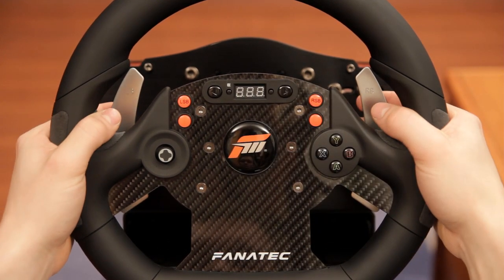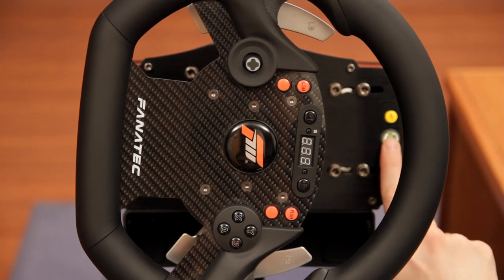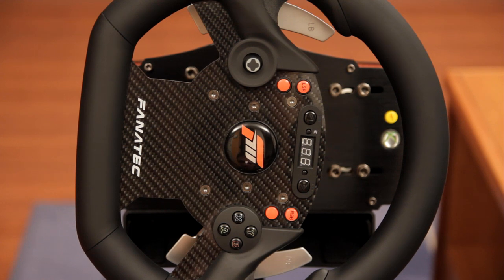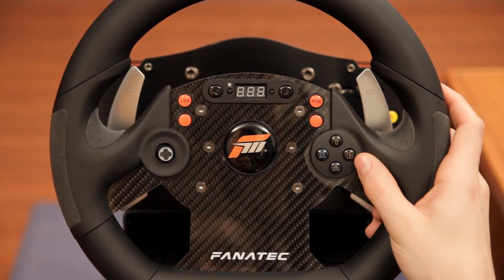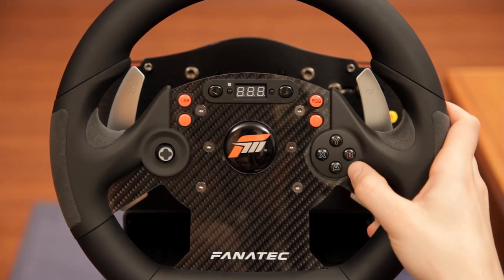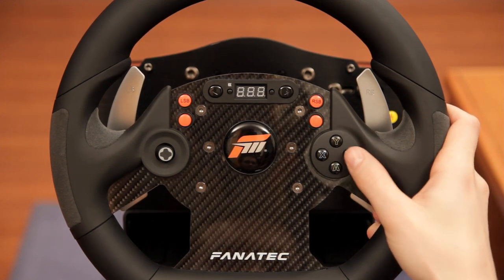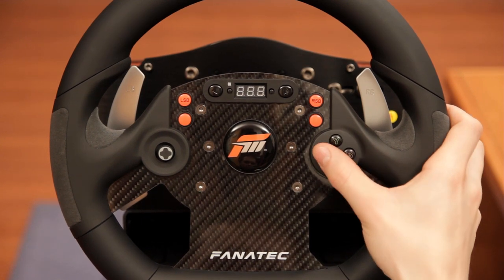You also have left and right paddle shifters, an Xbox guide button on the base, and a simple on/off switch that allows you to turn the wheel on and off without touching your cables. The buttons are very different from those on an Xbox gamepad — they have less travel and a pronounced but silent click.